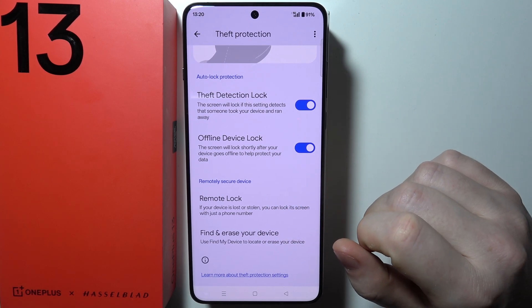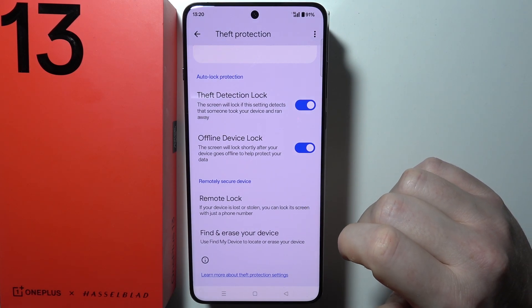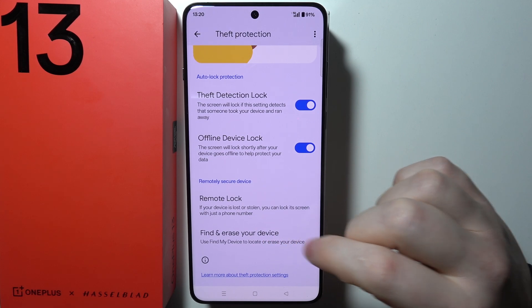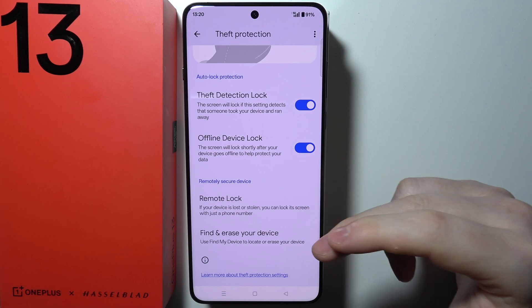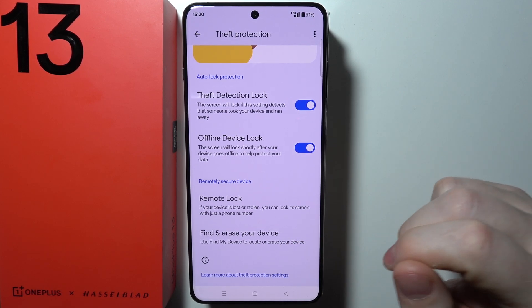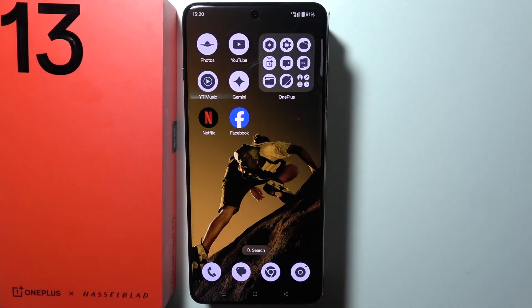If your device is lost or stolen, you can lock its screen with just a phone number, or find and erase your device. Use Find My Device to locate or erase your device. For both options, a certain function needs to be set up — like the Find My Device function from Google — and that is everything.